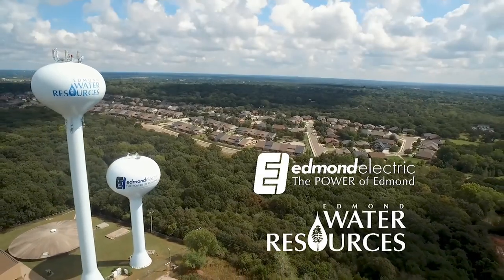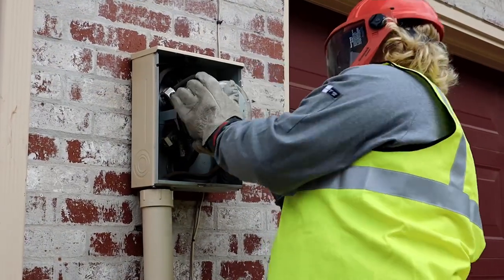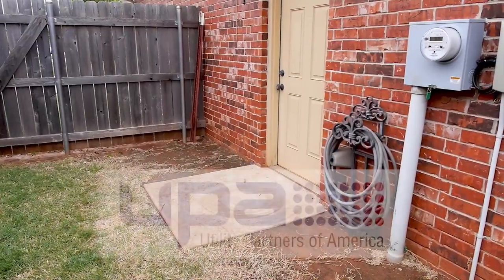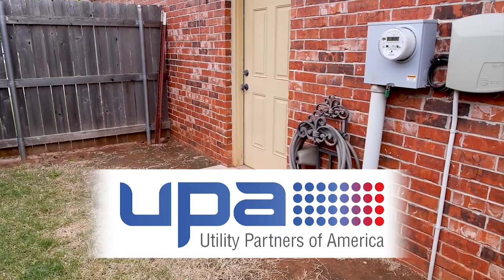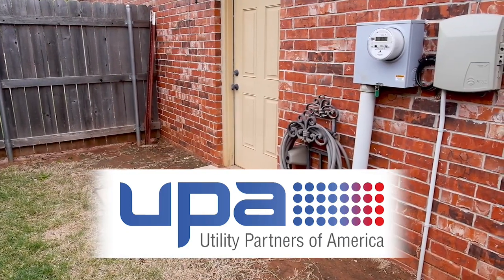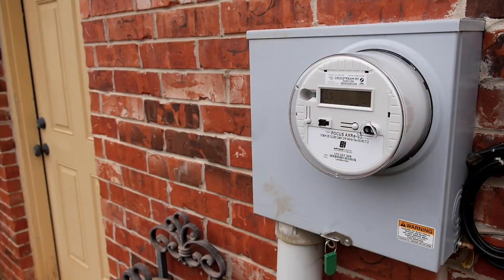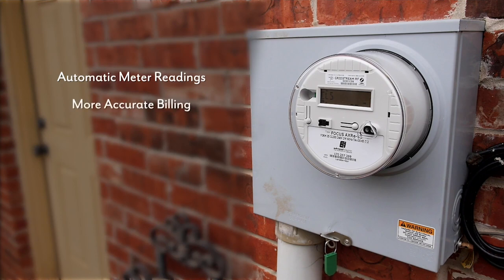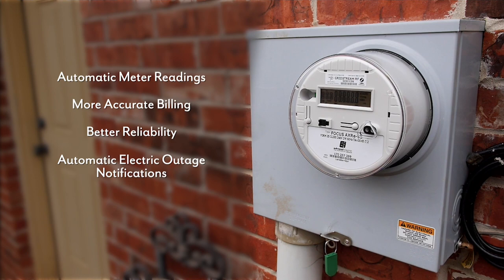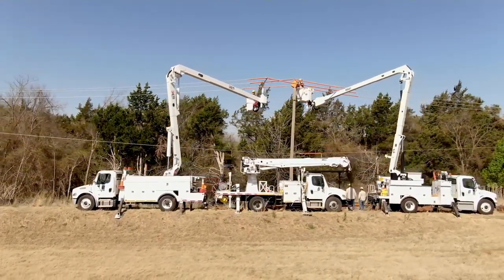Edmund Electric and Water Resources are partnering together to install Smart Choice Meters throughout the community. The city is using Utility Partners of America, or UPA, to conduct the installation of both water and electric smart meters. Smart Choice Meters offer residents many benefits like automatic meter readings, more accurate billing, better reliability, and automatic electric outage notifications. In other words, Smart Choice Meters will bring our grid system to the 21st century.